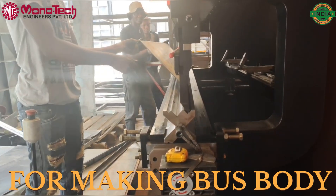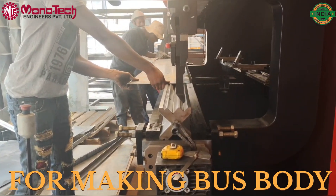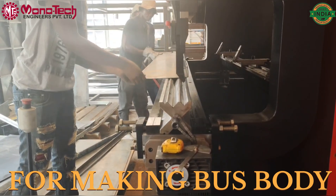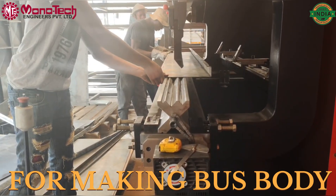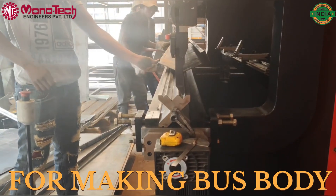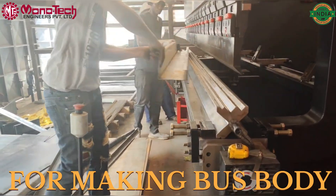Otherwise they could have used the back gauge as well, which you can see is being folded back into the machine. We have supplied this machine with a multi-V die — a die which can work on a lot of thicknesses. Currently they are bending 3mm thickness.